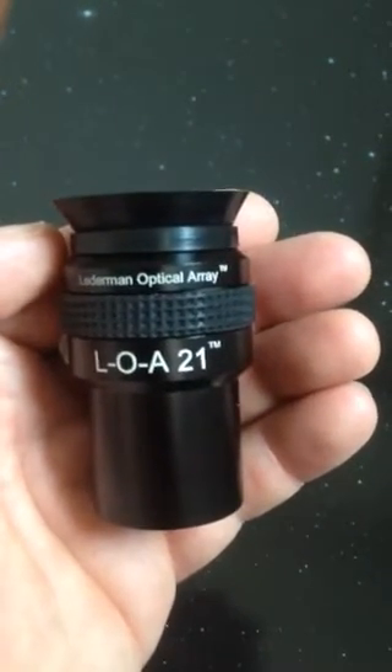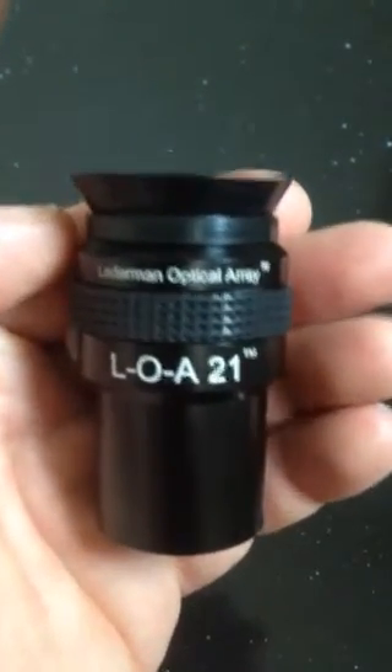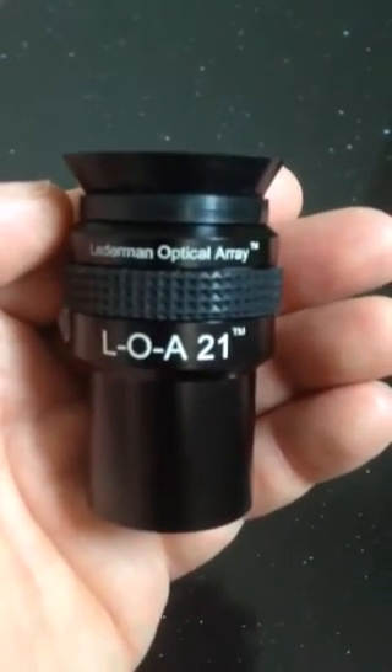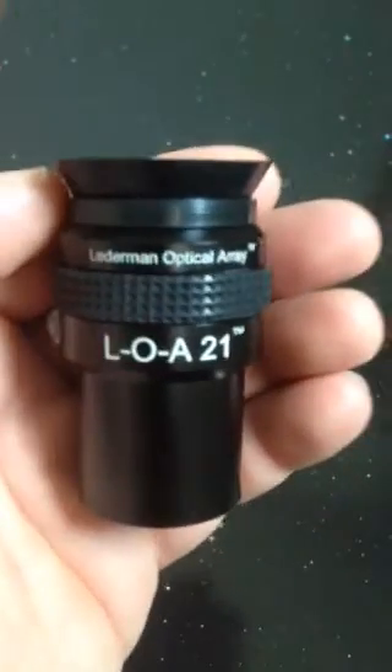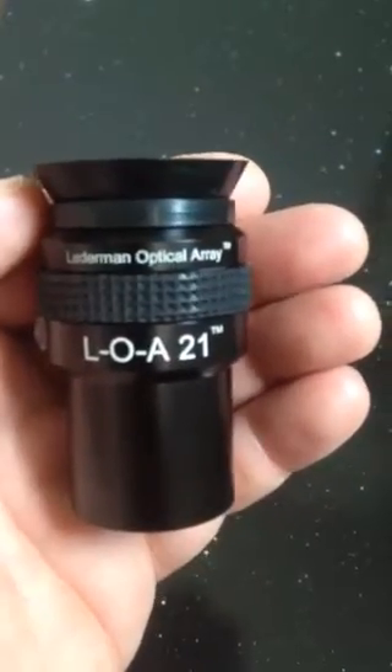Our BinoViewers are very well-collimated. I collimate each and every one myself. I'm the inventor of this. LOA stands for Letterman Optical Array, and an international patent has been filed, including the USA.